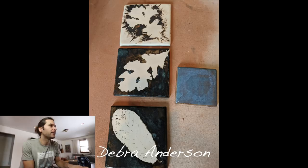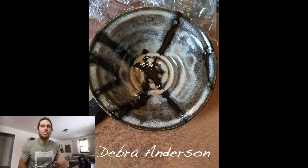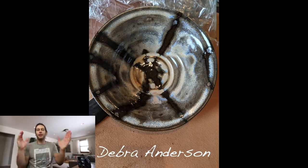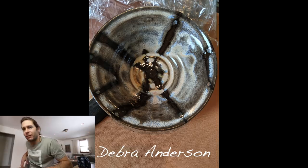And the last one — Deborah Anderson. Got some tiles with leaves in there, that's really cool. And a bowl — I wonder if you took a squeeze bottle and just squeezed that pattern on there? Yeah, very cool. Nice job. Nice job everyone — whoa, we made it to the end! What is this video, like 30 minutes long?